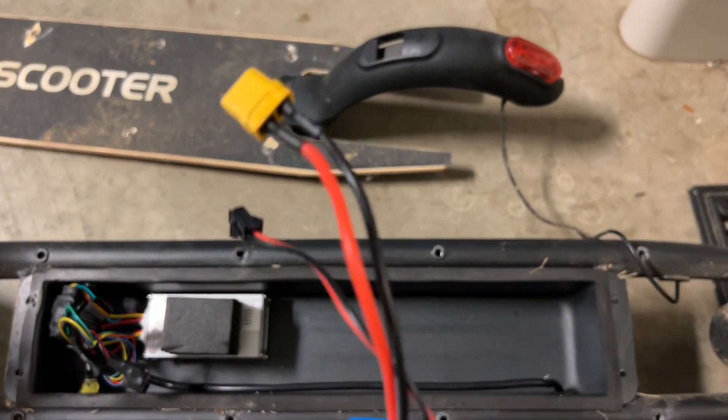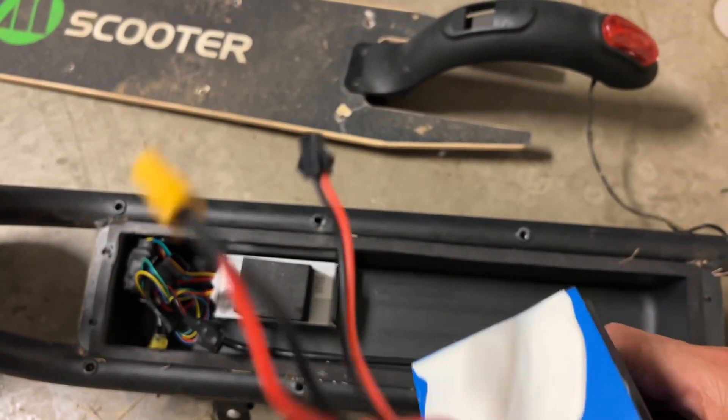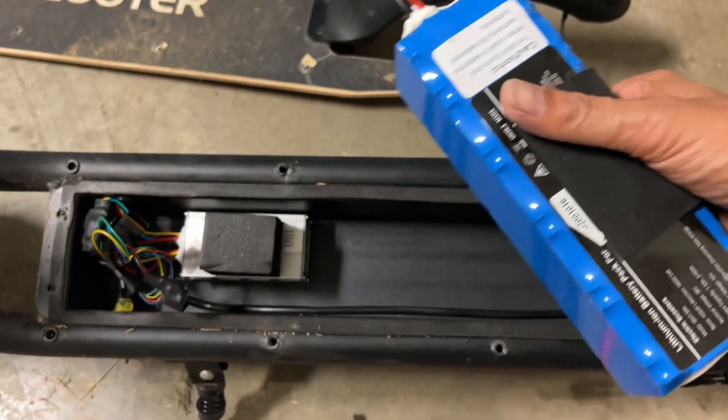Here's the recovered battery. It has a banana plug there which I can use for charging. The other connector is also a charging port or maybe a voltage sensor. This is awesome, so I'm going to check the voltage on this to see if it's any good.